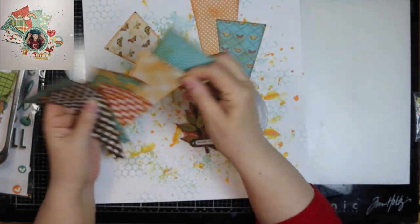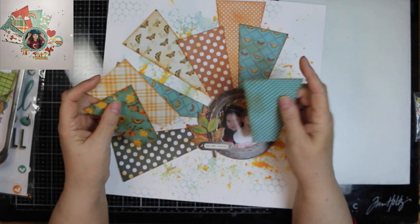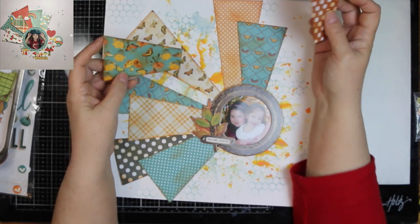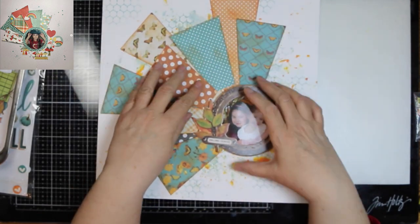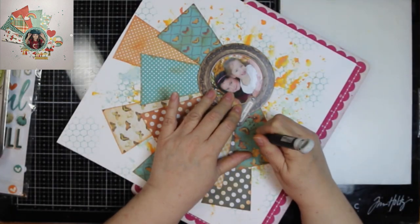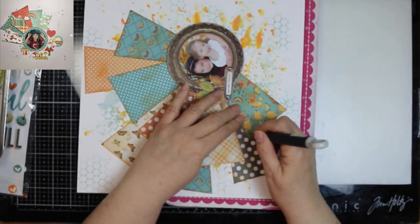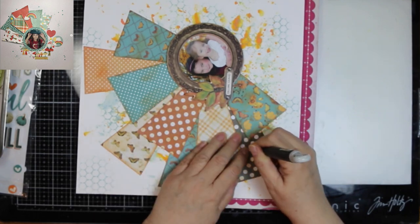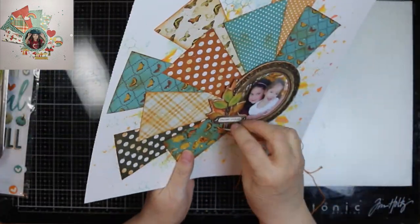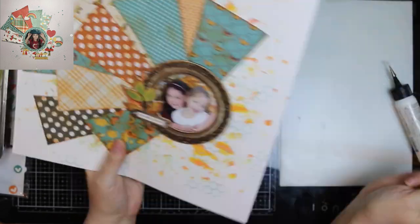I'm going to kind of lay them on here where I want them to go. You can see where the gaps come in. I thought there might even be more mixed media showing than this, but I'm fine with it showing up where it does. I am poking holes in it because I'm going to sew on this layout — I want to sew a line down the middle of each one of those strips. I'm kind of a lazy stitcher, so I'm just going to put it where you can see it, not all the way down.